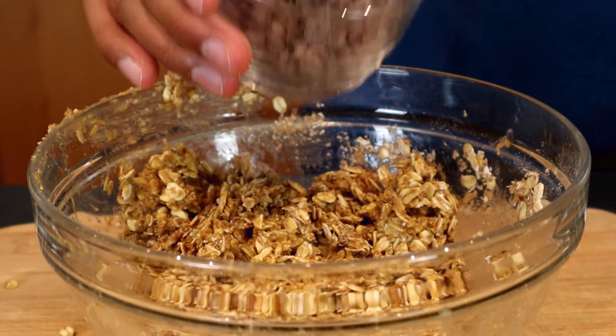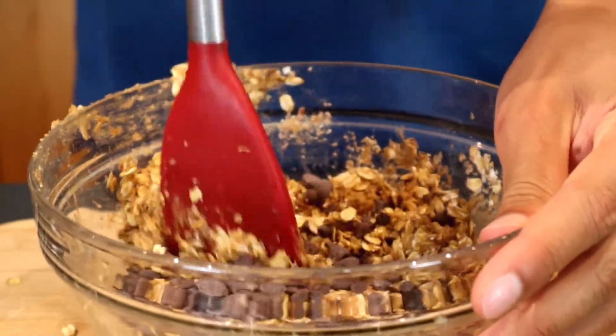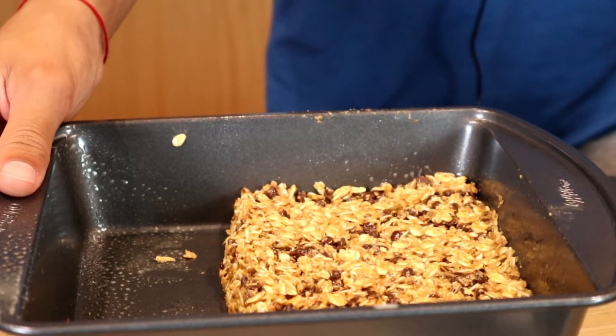And then we're going to fold in a half cup of dark chocolate chips. Let's pop this in the fridge to firm up for an hour.